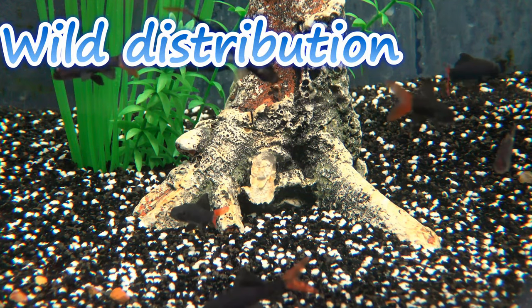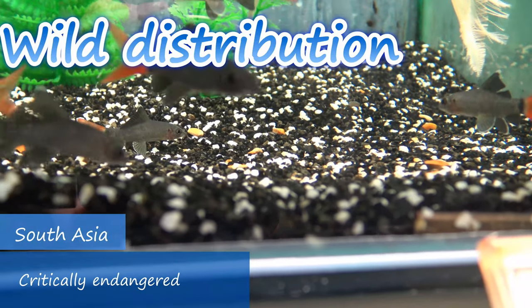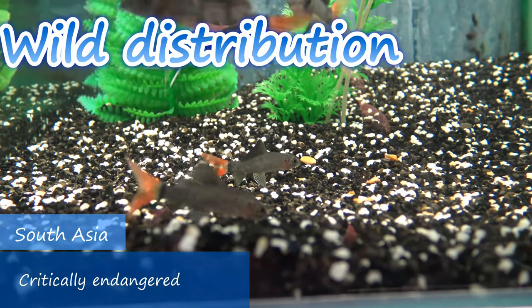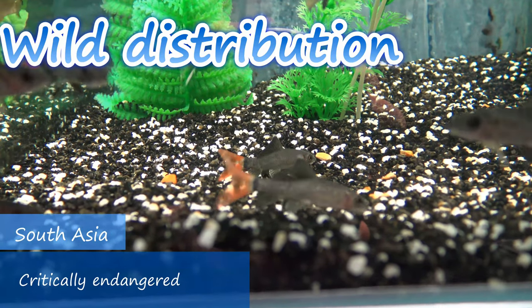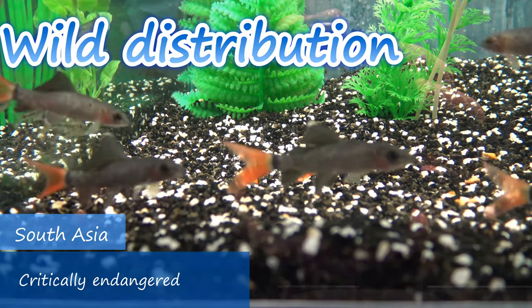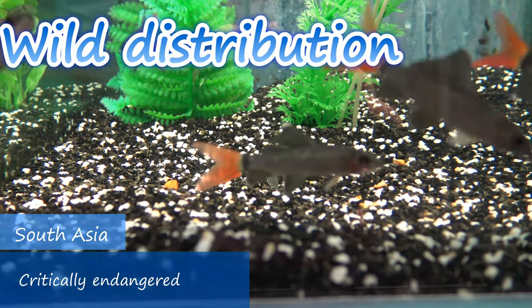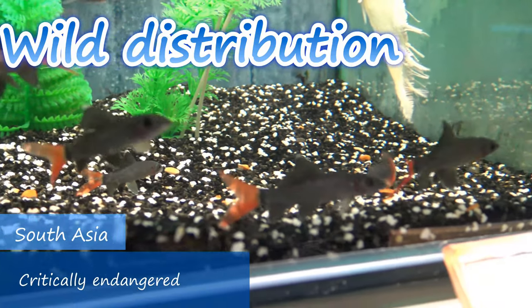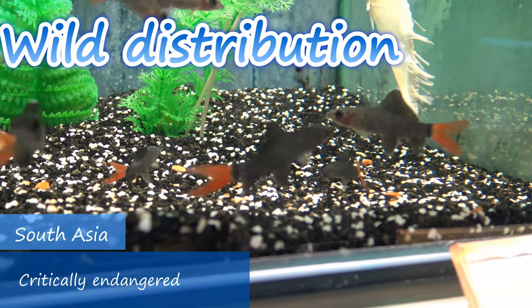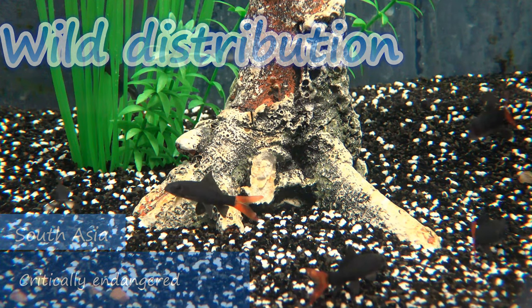In the wild, a red-tailed black shark would originate from South Asia. Unfortunately these fish are actually classified as critically endangered, and strangely between 1996 to 2011 they were actually believed to be extinct, and this is down to many reasons, with the main causes around habitat destruction. Fortunately though, a small population was located, however things are looking bleak for our minnows in sharks clothing.